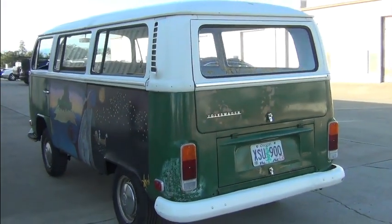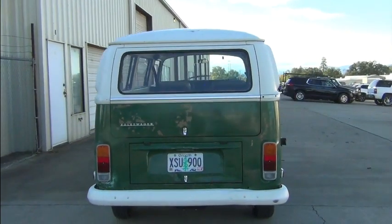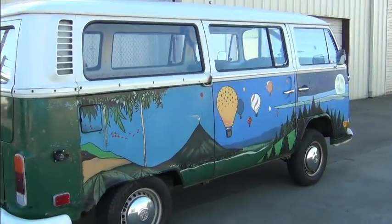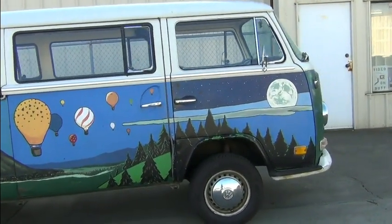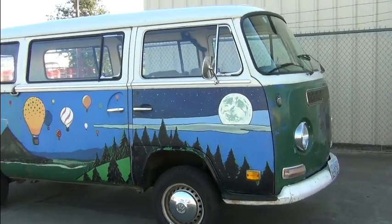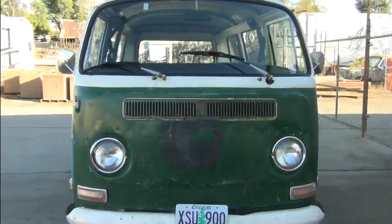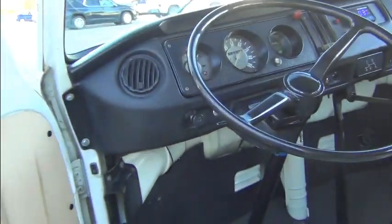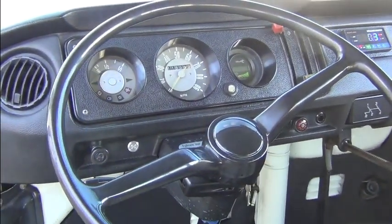1972 Volkswagen bus converted to electric. So that's the exterior — let's take a look at the interior. You can go check out earlier videos and see what it looked like before; this is the after.